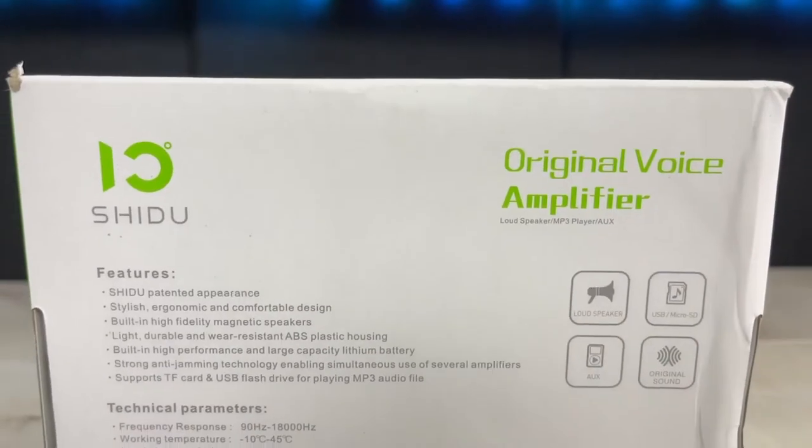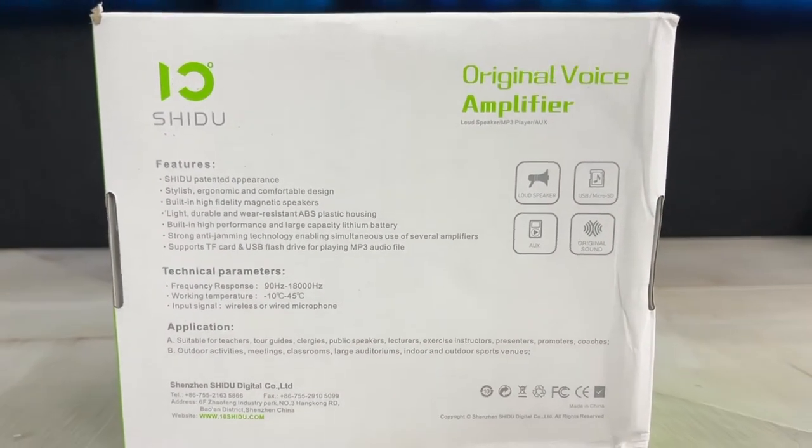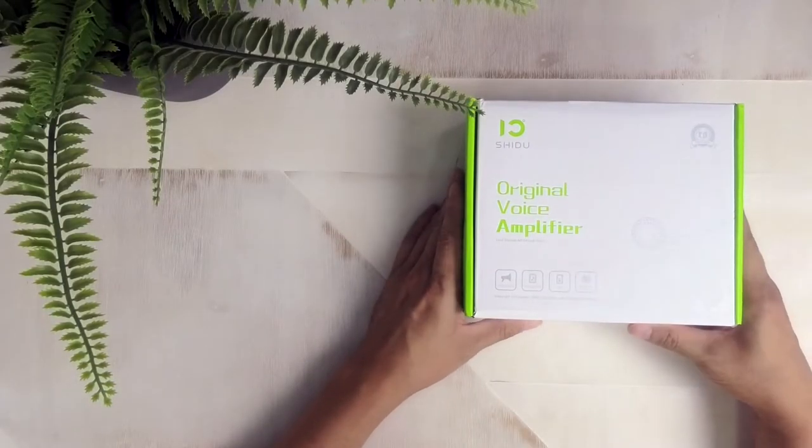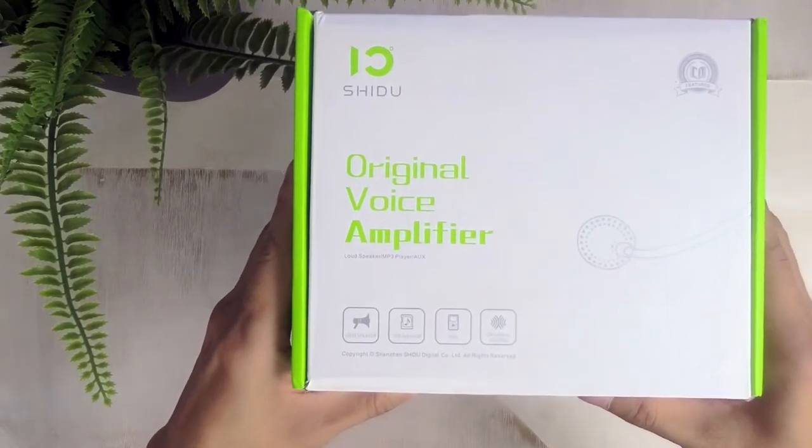Now like the other portable speaker amplifiers that I previously reviewed, this one is also supposed to be perfect for large functions, training sessions, and touring large groups of people around. Right out of the gate though, this one stands out because it's also supposed to be waterproof. So let's go ahead and unbox this and see what else is different. This wireless voice amplifier costs around $99 at Amazon.